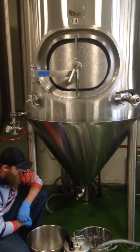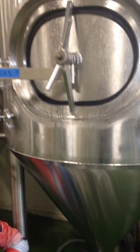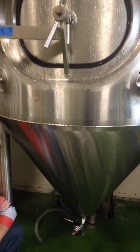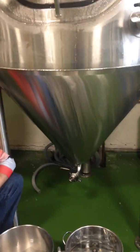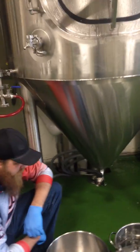Yeast, of course, is a single-cell organism that converts the sugars we've created in the mash into alcohol, carbon dioxide, and heat, and it just reproduces multiple times over. So we always have a surplus of yeast. If we are brewing often enough, we can reuse our yeast a certain number of generations.